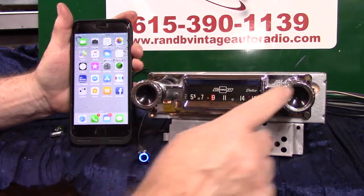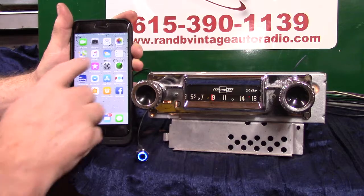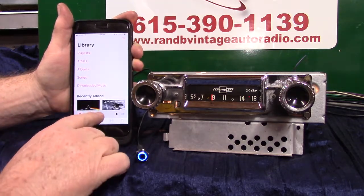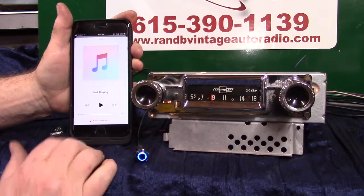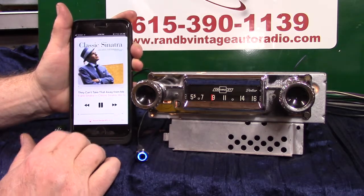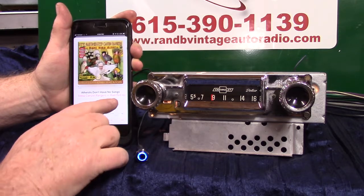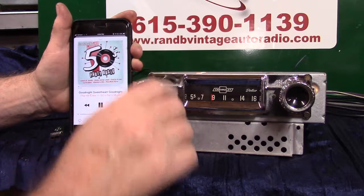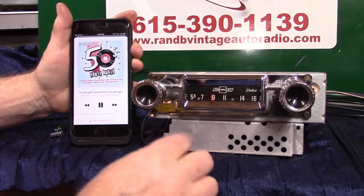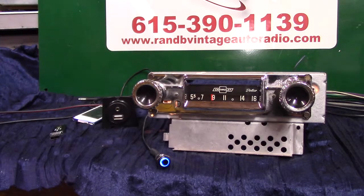Your volume knob and tuner knob work the same as this button, and I'm going to demonstrate it all for you. You can bring your phone up and go straight to music and hit play, or we can do a voice command.